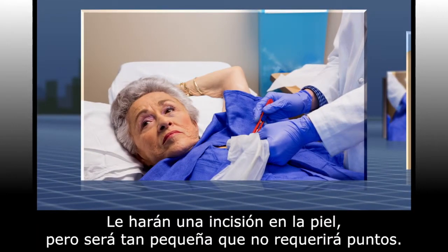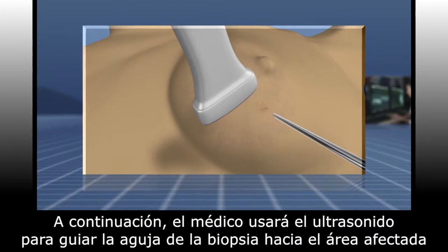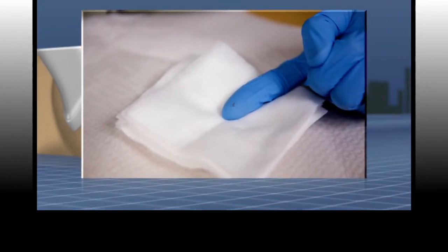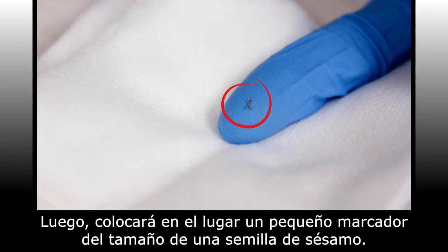An incision so small that it doesn't need stitches will be made into your skin. Your doctor will then use the ultrasound to guide the biopsy needle into the target area and take approximately five samples. Then, the doctor will place a tiny marker, the size of a sesame seed, at the site.